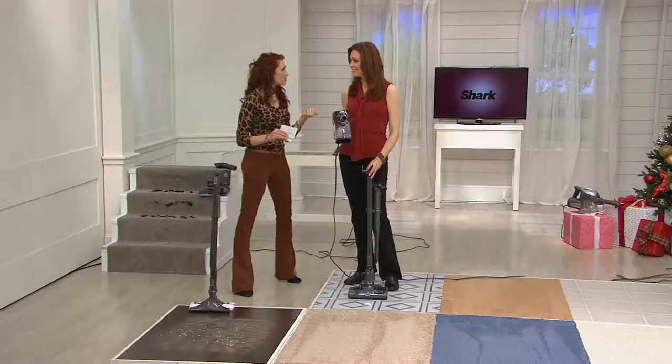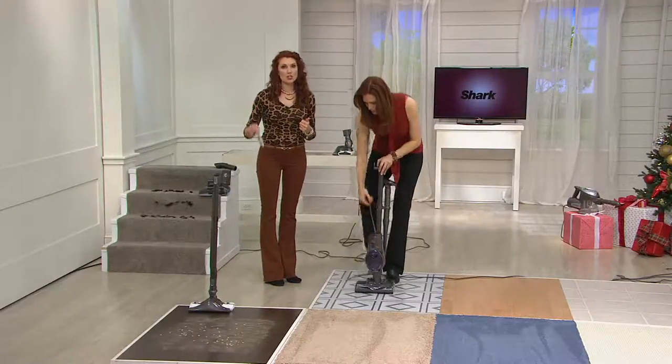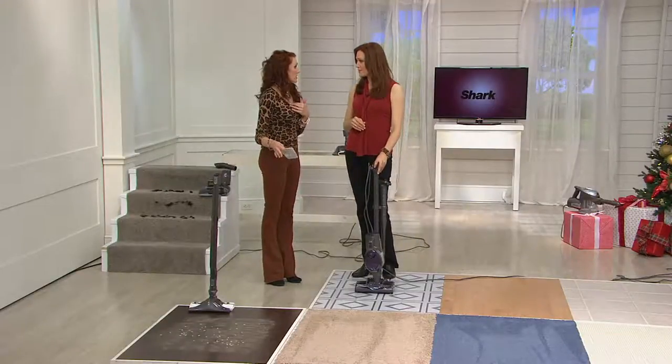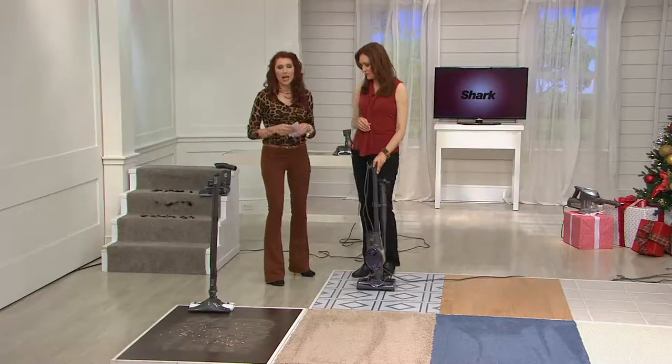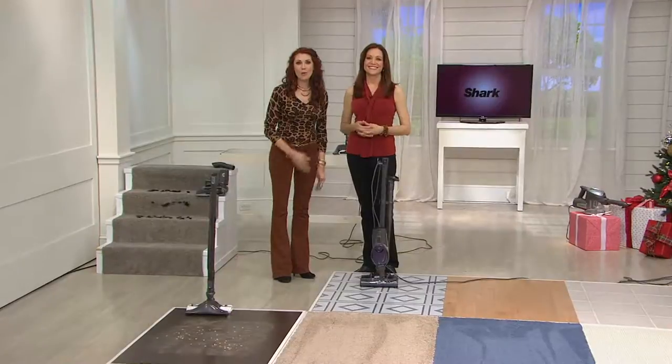With that two-motor system you're getting advanced electronics. Still lighter than a gallon of milk, massive suction, and it becomes a handheld — this is the transformer of vacuums and it will transform the way you think about it. We're going to show the Dust Away because it really deserves a little bit of time — I was more than impressed with the performance on the Dust Away.